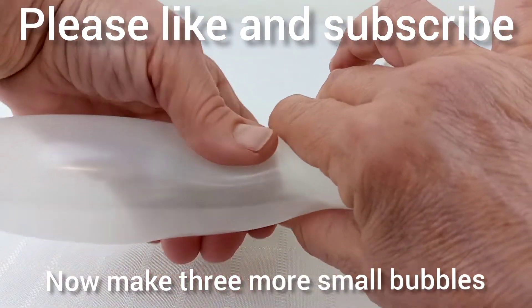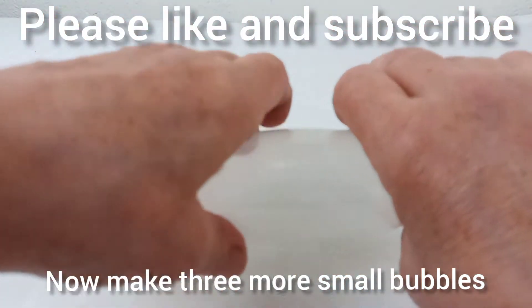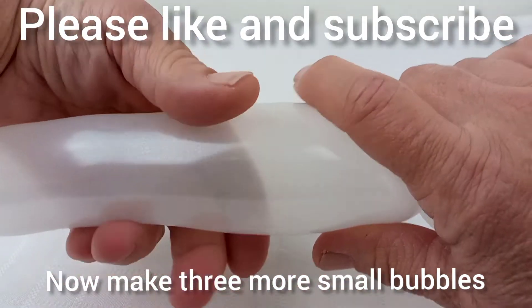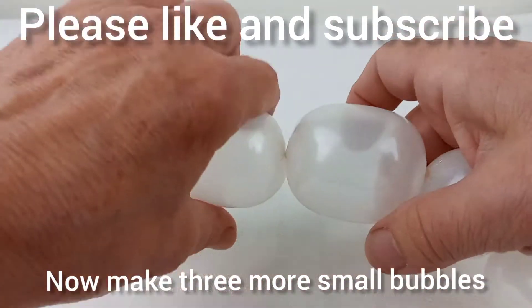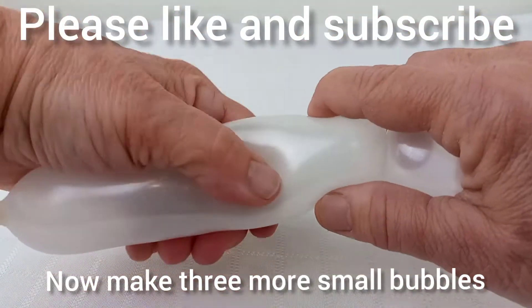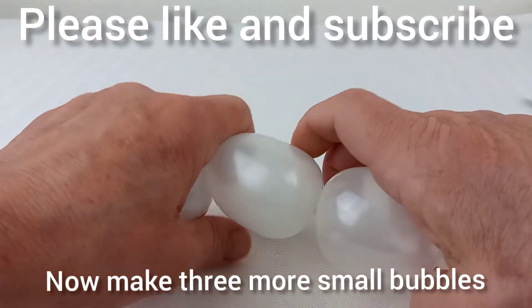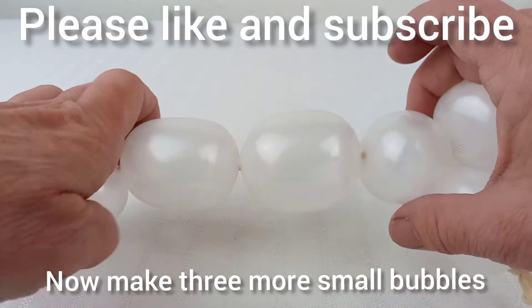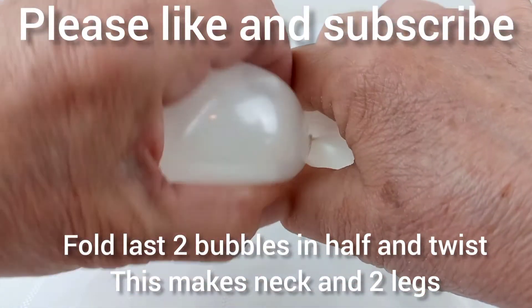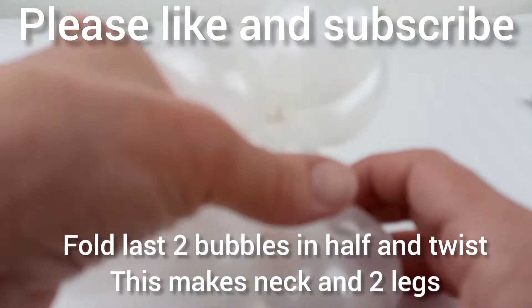Now make three more small bubbles. Now again fold the last two bubbles in half and twist. This makes the neck and two legs.